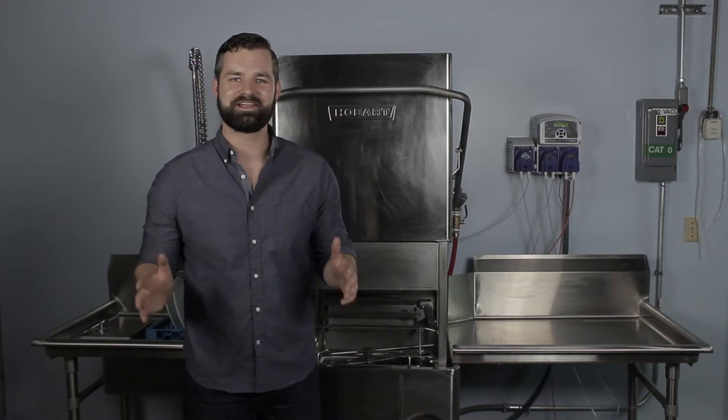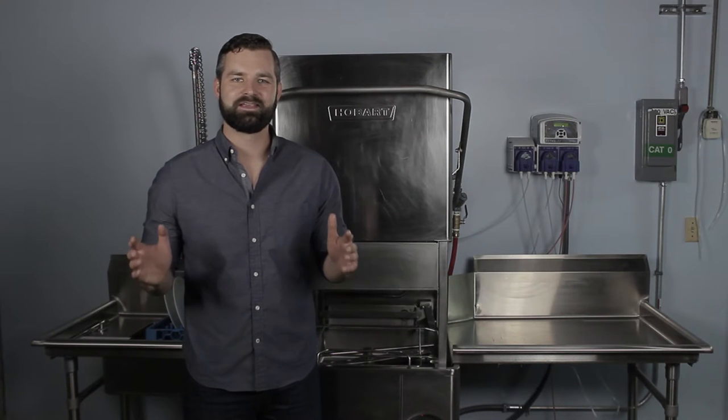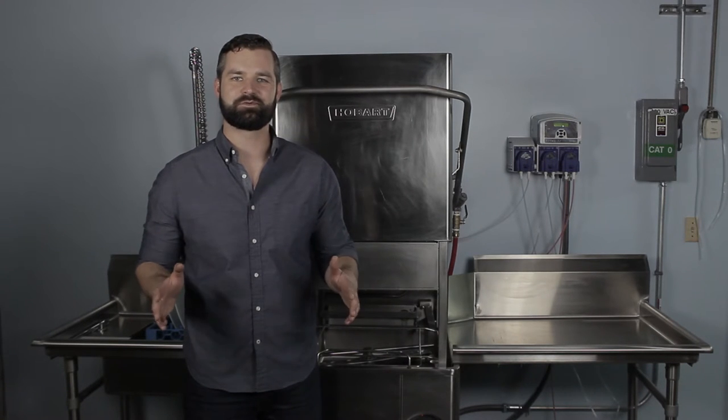Well, thank you for watching. Stay tuned for more videos like this one, where we're going to show you exactly how to keep your dishwasher running.